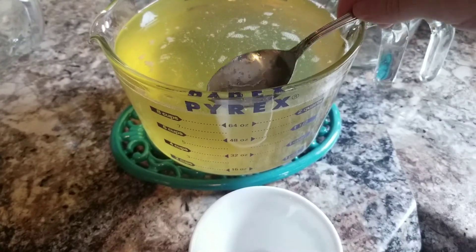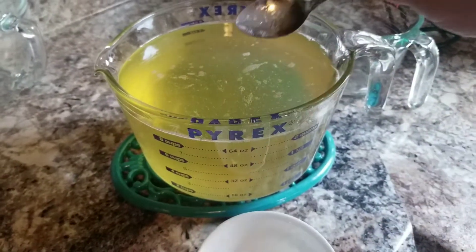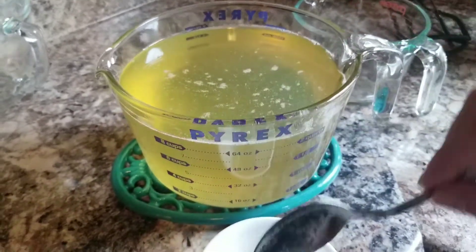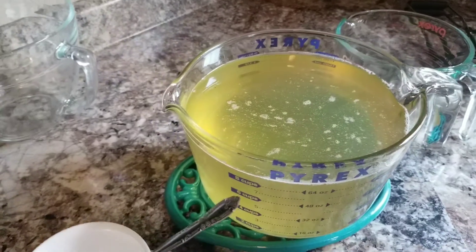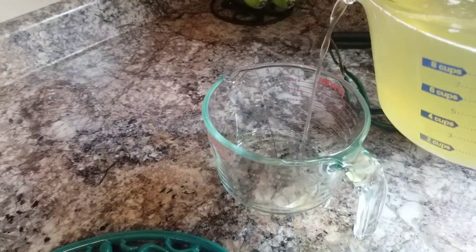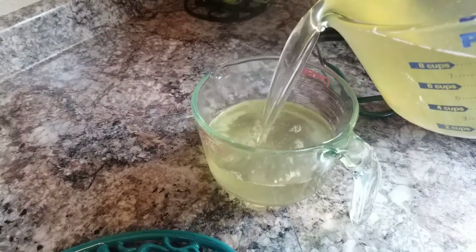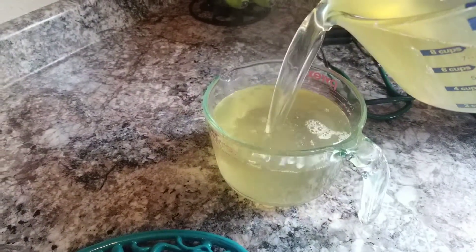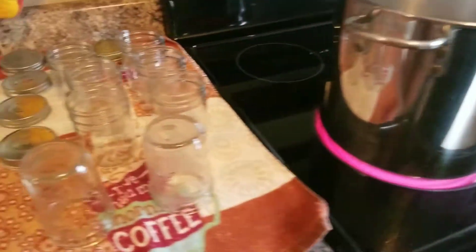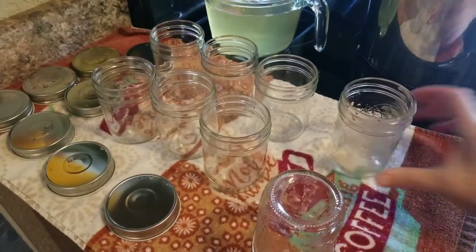I'll let this sit just a minute and scrape a little bit of foam off the top. I did sample a little and let me tell you, it is so good - it's not too sweet and not too tart, just a nice lemon flavor. From this point I'm going to transfer it into the four-cup measuring cup, then start pouring it into my jars. I may need that ninth jar after all, so let me flip these jars over.